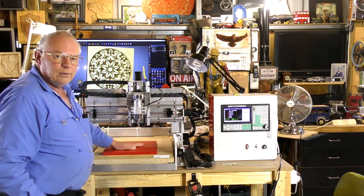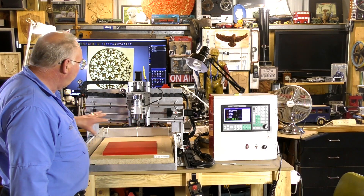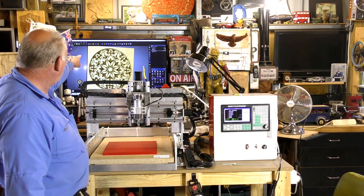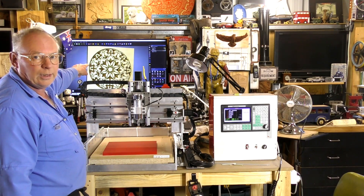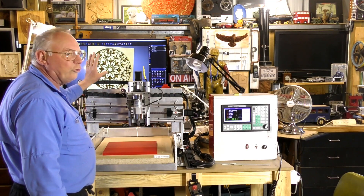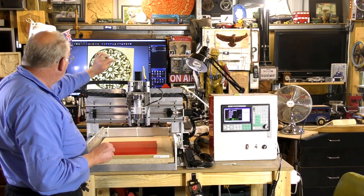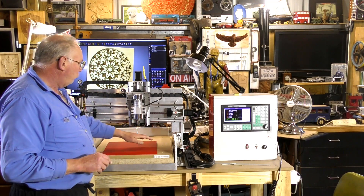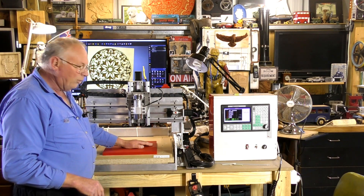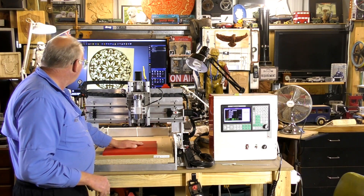So now I'm going to fix this to the waste board, home the machine, put the new code in, and we're going to do that one today. It's a mixture of deep thick lines and thinner lines, which will give a very good indication of this table being flat. We hope.